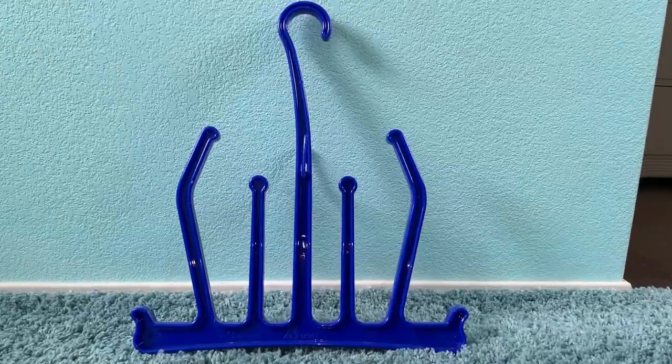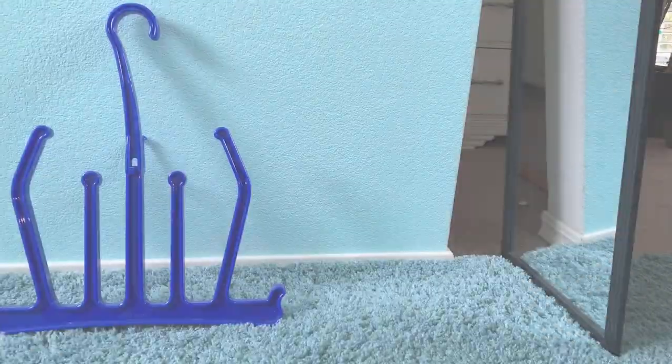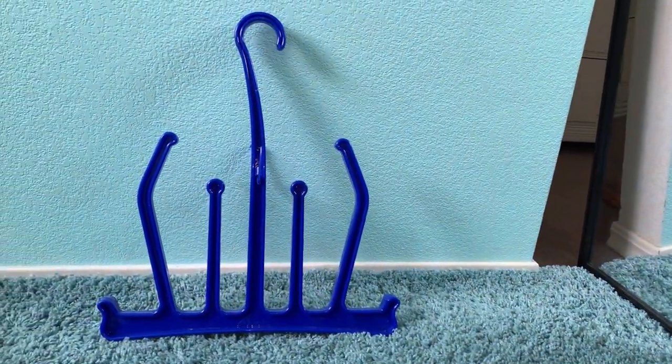Dive bag — organization! This isn't the most fun thing to buy, but it has saved my butt and it is so nice. It's a drying rack. It has different spots for different things — fins here, booties here, gloves here, mask and snorkel here, and you can hang your weight belt on the other side. Highly recommend one of these. Make sure you always clean your gear after diving — it helps it last longer. If you're spending a lot of money on something, you need to take care of it.